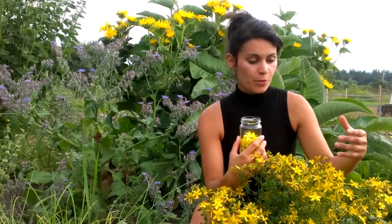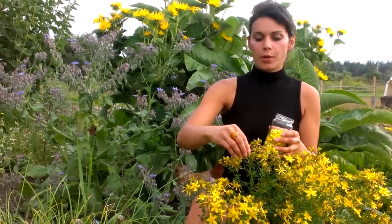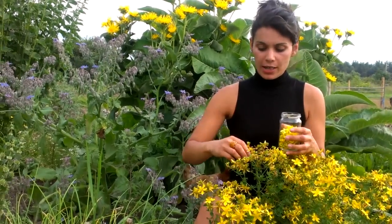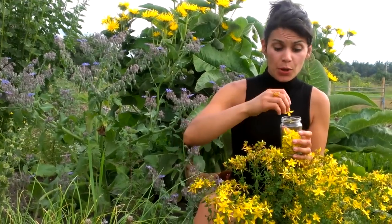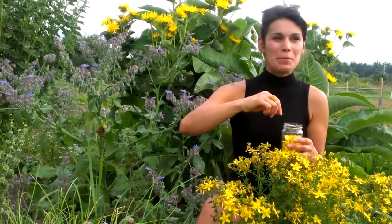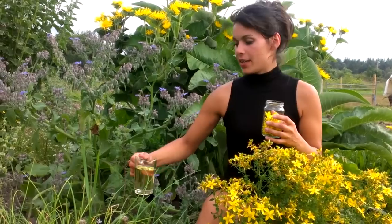I'm putting them all in the jar here. It's important to make sure your jar is completely bone dry — there will be some moisture from the plant, but you don't want it wet inside since you're making an infused oil. This is a cold infused oil. We'll pick a number of the plants, cover them in oil, and leave them in a sunny position. A clear glass jar on a sunny windowsill is perfect. Leave it for at least three to four weeks, or longer if you can.